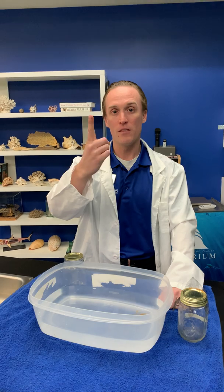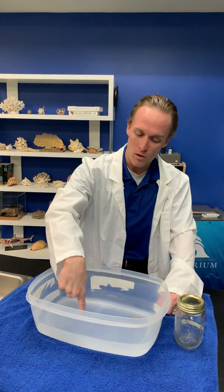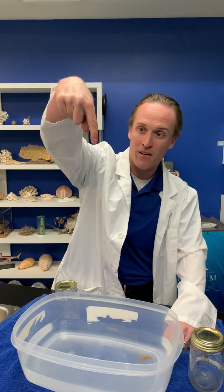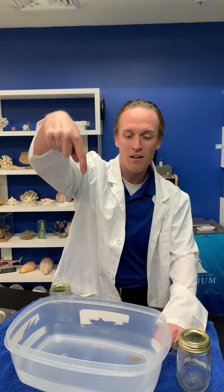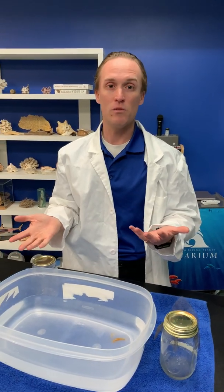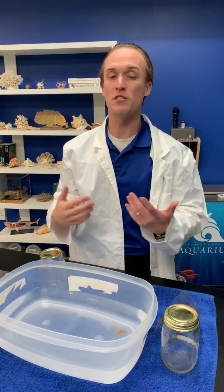If we take a look at my finger right now it does not have any water, but if I put it in the water, what do we see sticking to my finger? A drop of water. Water is actually extremely sticky, but we don't think about it because we're used to it evaporating off or just disappearing.